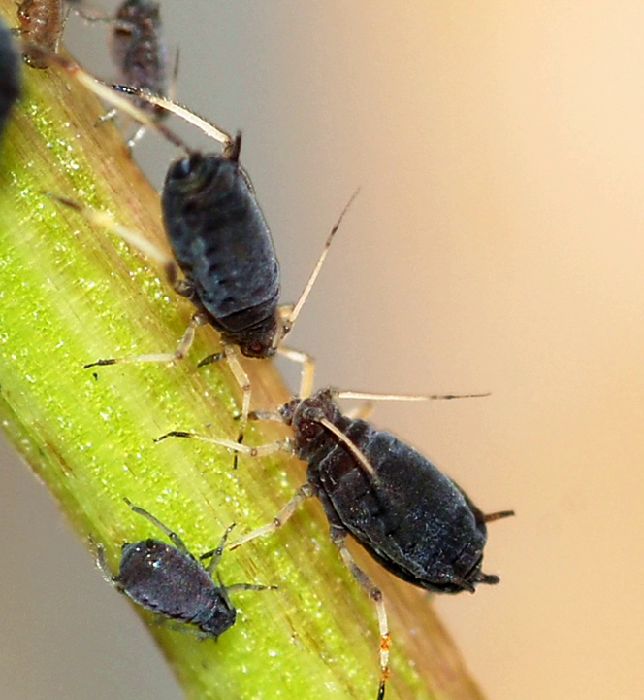The black bean aphid is a major pest of sugar beet, bean, and celery crops, with large numbers of aphids causing stunting of the plants. Beans suffer damage to flowers and pods which may not develop properly. Early sown crops may avoid significant damage if they have already flowered before the number of aphids builds up in the spring. Celery can be heavily infested: the plants are stunted by the removal of sap, the stems are distorted, harmful viruses are transmitted, and aphid residues may contaminate the crop.